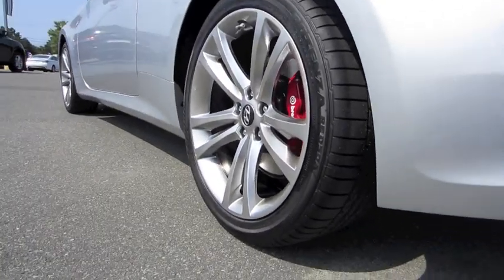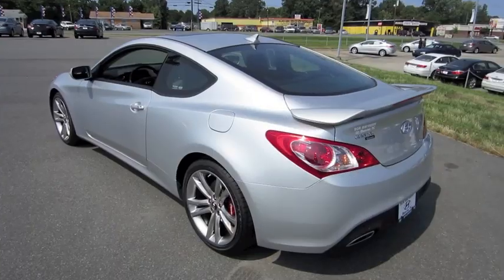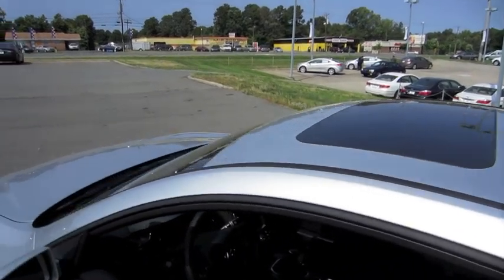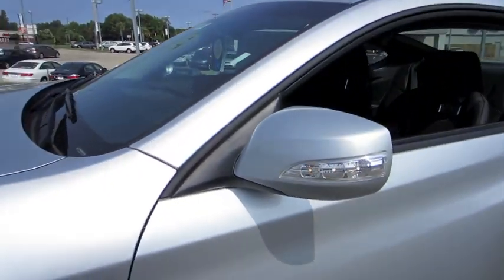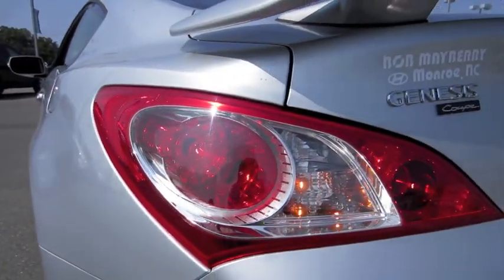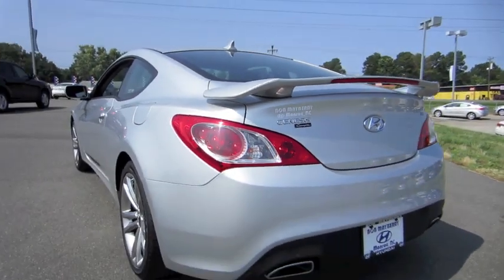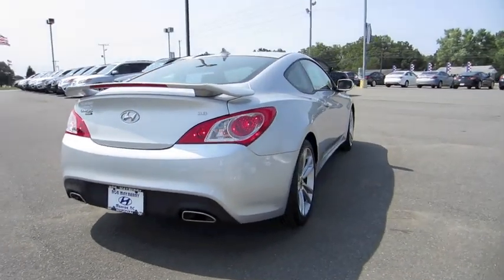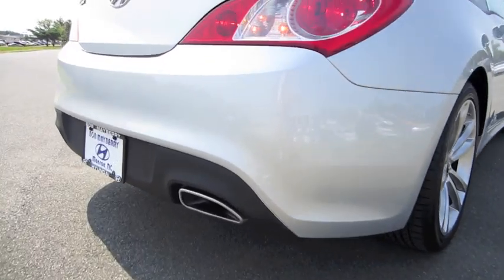The rear tires are a little bit wider than the front, giving that little bit of extra traction. Full power sunroof, LED turn signal mirrors, your standard spoiler that comes on the Track model with a third brake light, and dual polished exhaust tips. The Track model also loses the parking sensors found in the Grand Touring model.